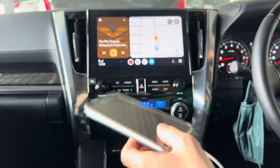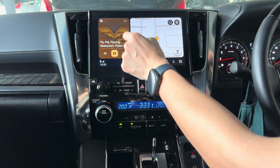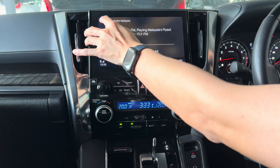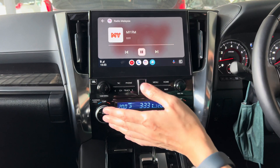You need internet data because it's streamed online. So even when the screen is off, you can just leave your phone and control from here. You can change to whatever station you want.